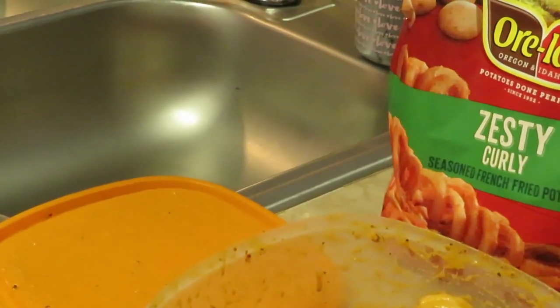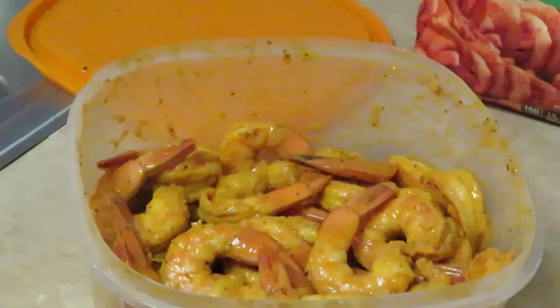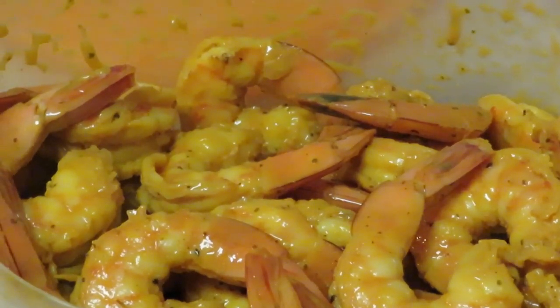Let me readjust everything here, move the fries, readjust those shrimp so y'all can see. Taking y'all in so you can see the shrimp — see how I got them seasoned? There you go, they are nicely seasoned.